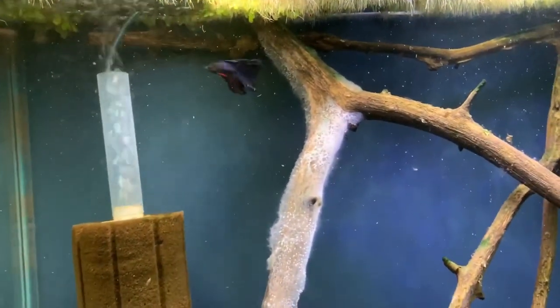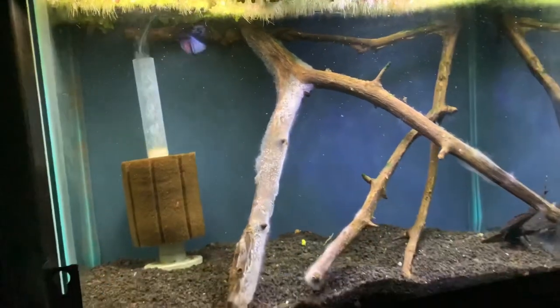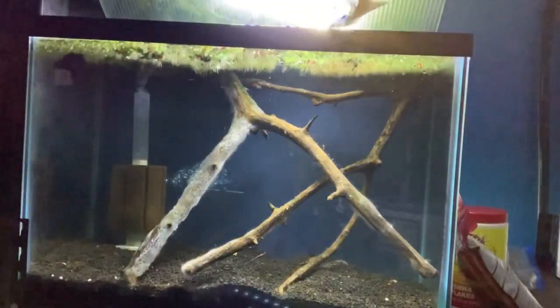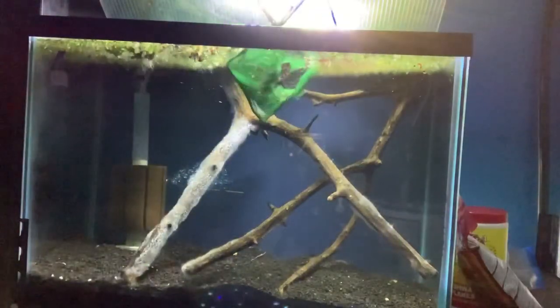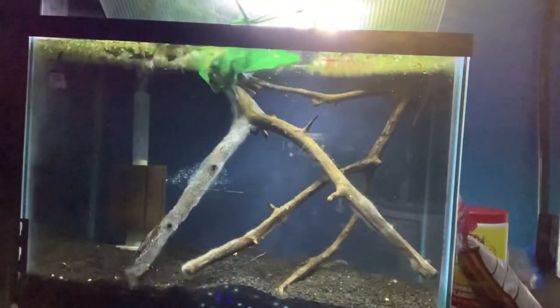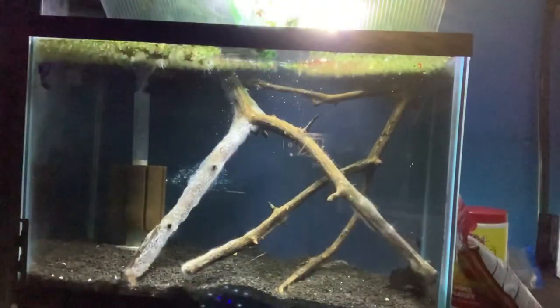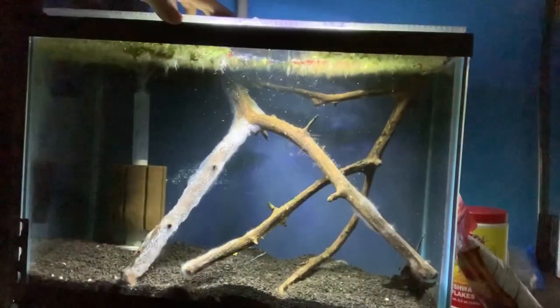There are a couple different routes you can go. Number one, you can get an algae eater like a pleco or a bristlenose — and that's what I'm going to do in this case — or else you can just take the piece of wood out yourself and scrub it. I knew I was going to be doing a water change on this tank anyway, so I went ahead and dropped in a pleco.